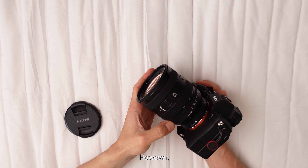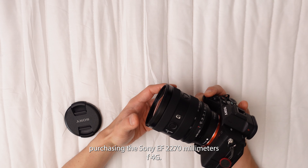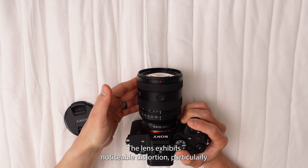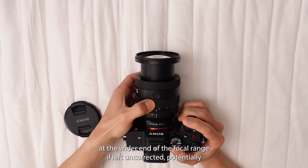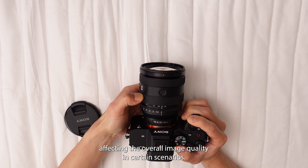However, there are also certain aspects to consider that might lead you to reconsider purchasing the Sony FE 20-70mm f4G. The lens exhibits noticeable distortion, particularly at the wider end of the focal range, if left uncorrected, potentially affecting the overall image quality in certain scenarios.